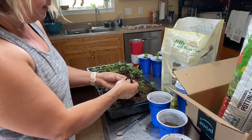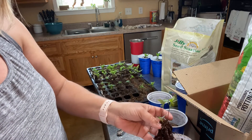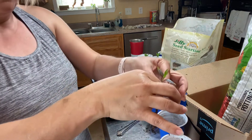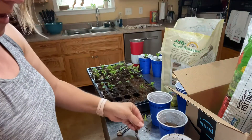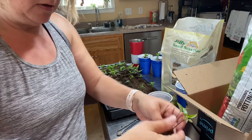So I'm going to very carefully see if I can separate the root ball. Some of these you can and it's really easy, and some of them you really can't. See, this one is coming with the roots — there we go. So I've got a nice long root with that. This one is really small, but that came with the root too, so good deal.